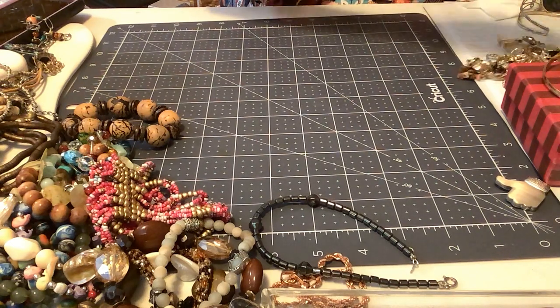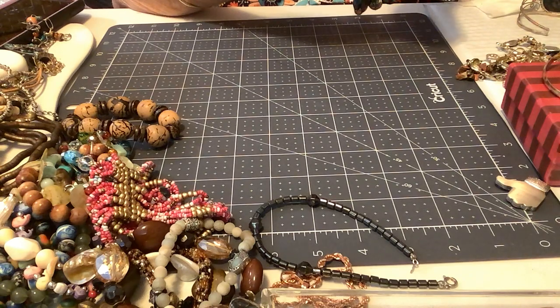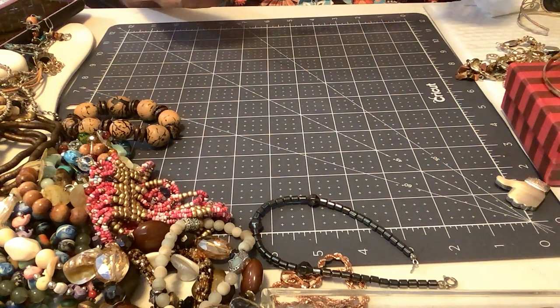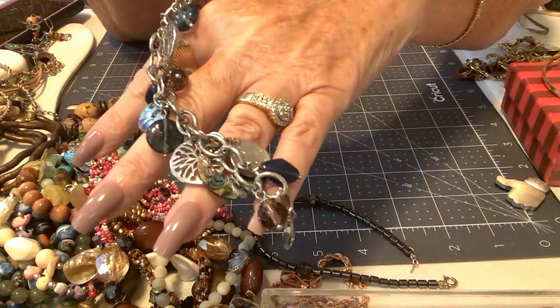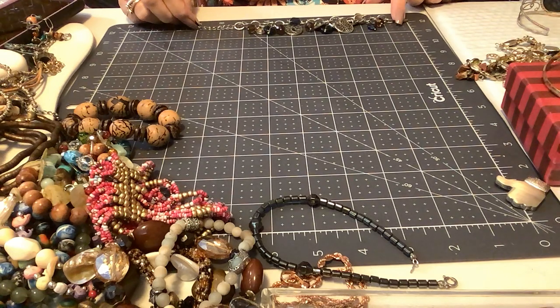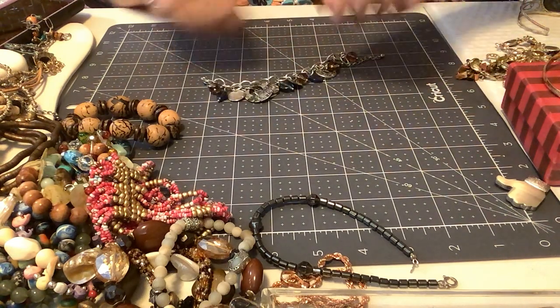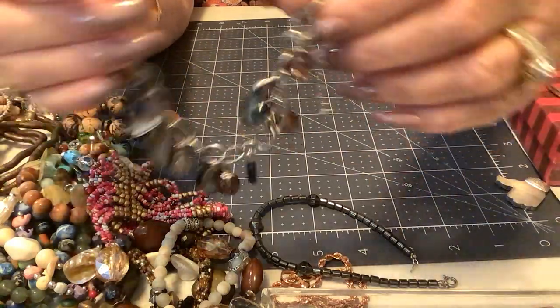We have charm bracelets that are just darling. Oh, I like this — this is an older one. I'll show it to you — isn't it pretty? It has a lobster clasp so it's not that old, but with the extender it's going to be a little over eight inches; without the extender it's seven and a quarter. That's a nice size. I'll show it to you up close — really pretty. So I'll put four on that one because it looks in perfect condition.